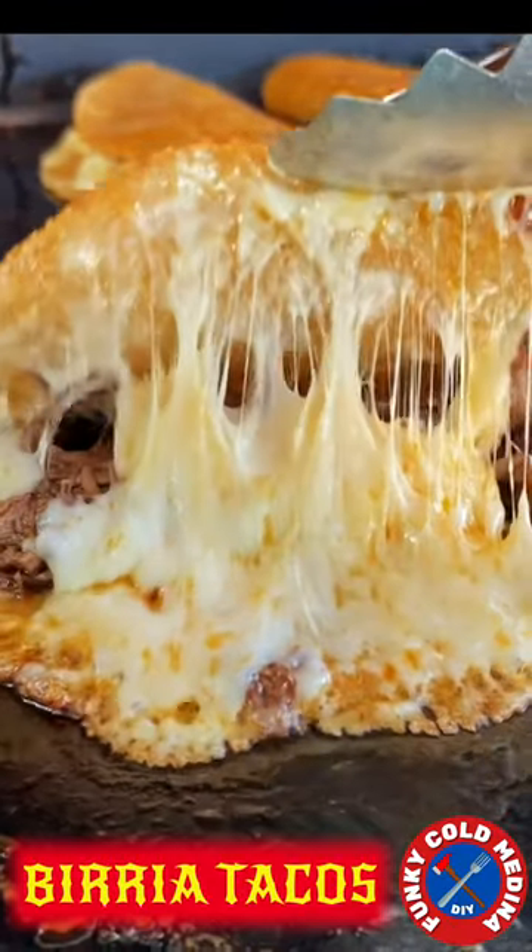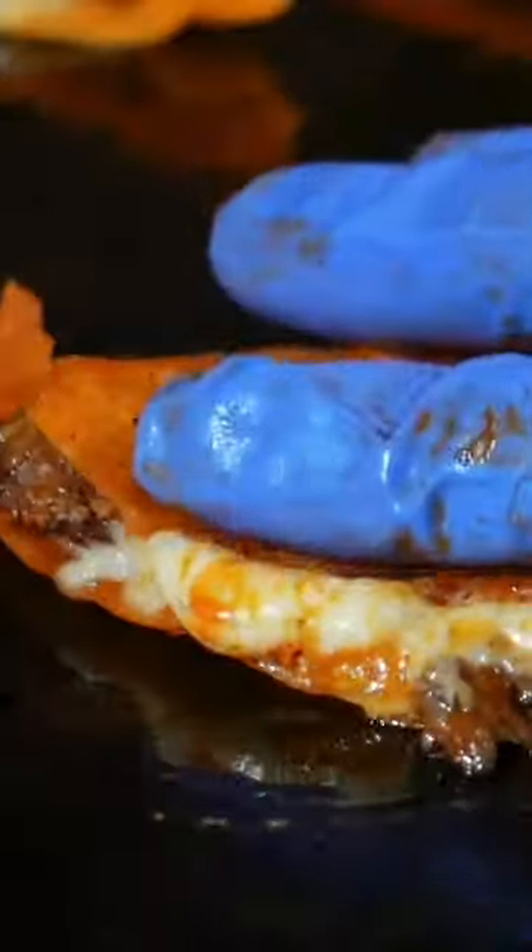Are you starving and in the mood for some street birria tacos? Well, you've come to the right place. Buckle up, because we're going for a ride.